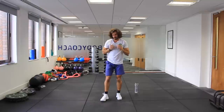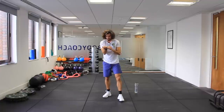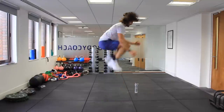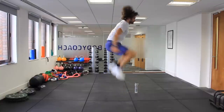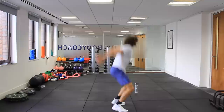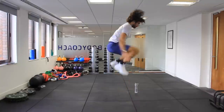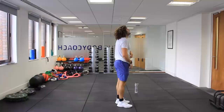Last set, 20 seconds of work. In three, two, one. Squat jump. Come on, last round, make it count. Five more jumps — five, four, three, two.